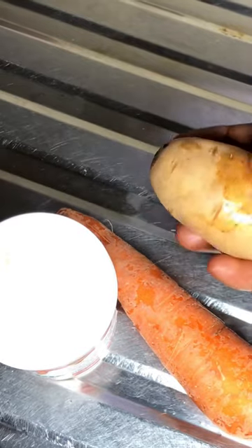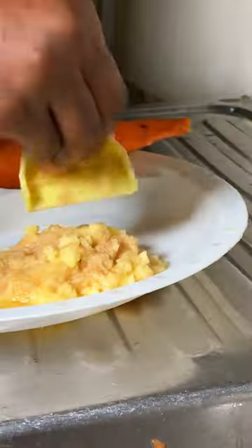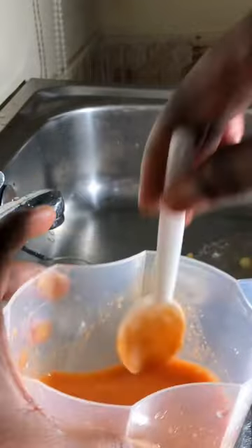I saw these face masks online and decided to give it a try. Three ingredients are required: potatoes, carrots, and gelatin. I grated both the carrots and potatoes, strained the water, and mixed the three ingredients together, then left it on the fire to boil.